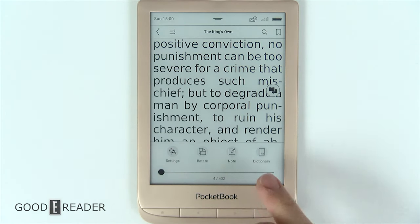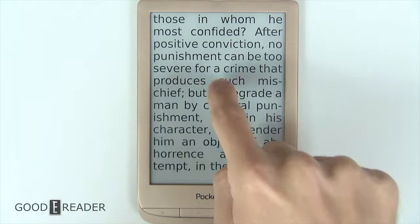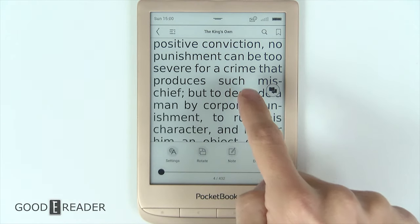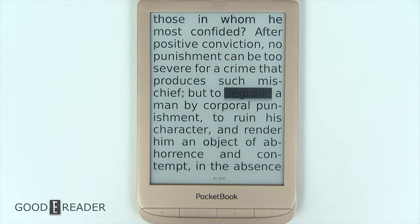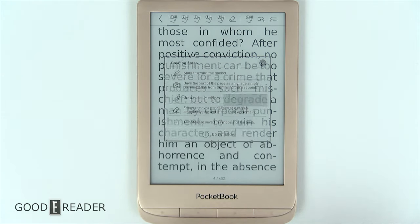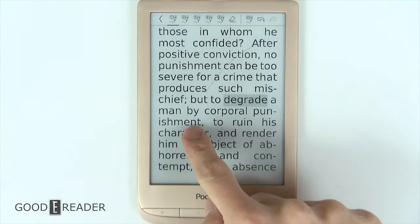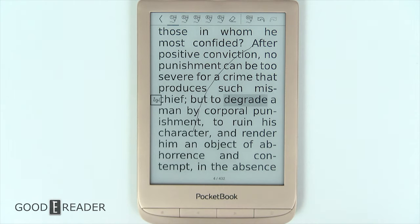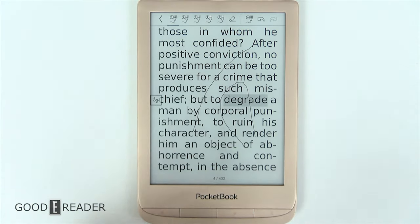You also have rotate, note, and dictionary options. The dictionary works whether you click on it from the menu or define a word by tapping directly on it. One of the most interesting features of this device is the Scribble function, accessible via long press. Very few devices allow you to take handwritten notes on an ePub — not typed notes, but actual scribble notes. We'll save the full demo for the note-taking portion of this video using a Good e-Reader capacitive stylus.